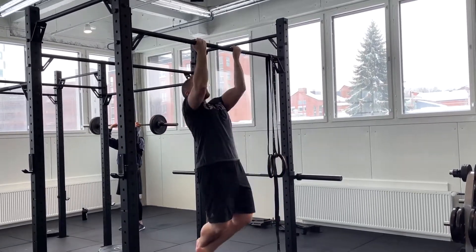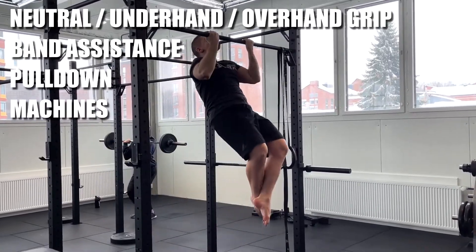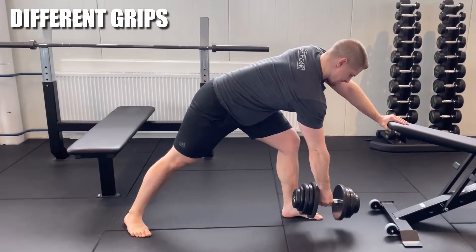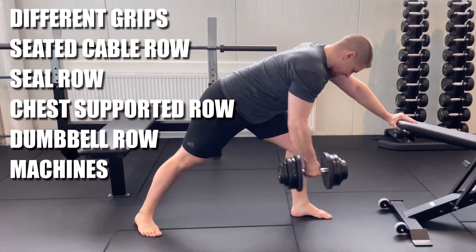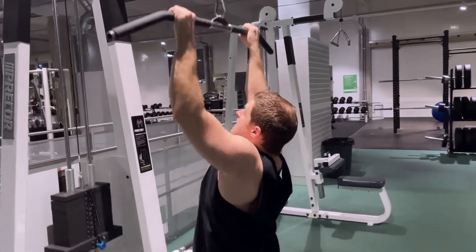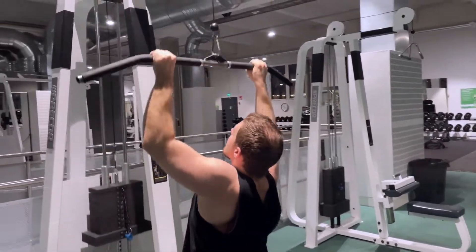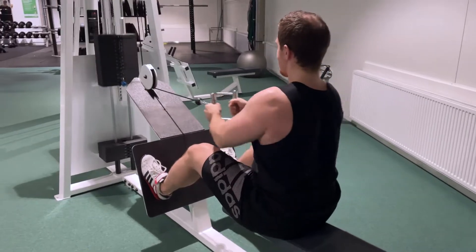Pull-up variations include the use of different grips and bands, pull-downs with different handles, and various machines. Row variations also include the use of different grips as well as exercises like the seated cable row, seal row, chest supported row, dumbbell row, and machines. The reason machines and supported variations are especially useful for the back is that the deadlift and the other lifts combined already make your entire body stronger — they just leave your back a little underworked, and that work can be achieved in many ways.